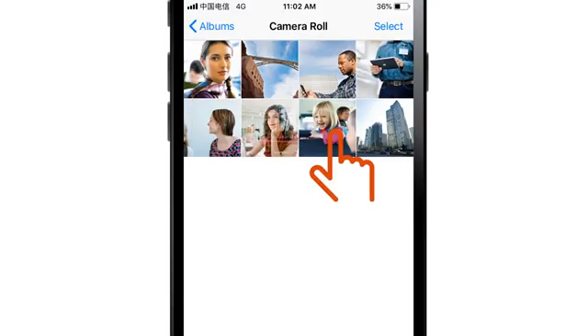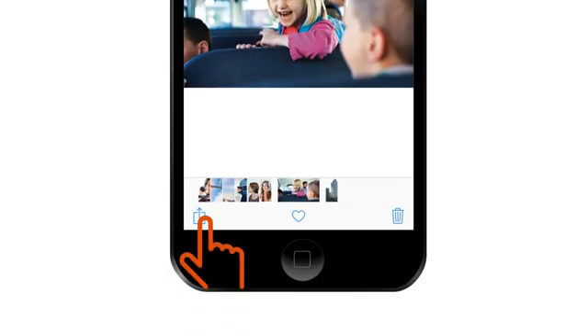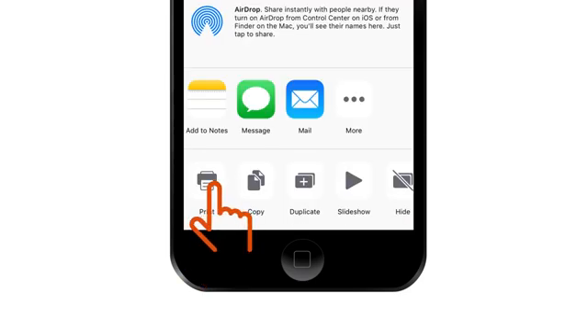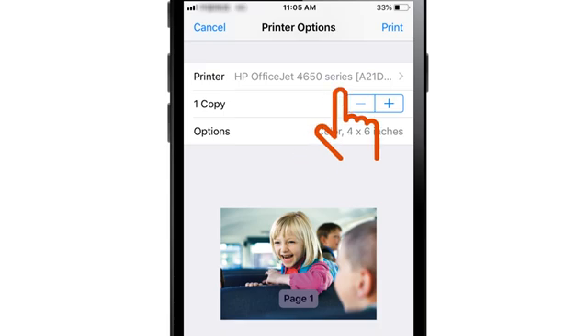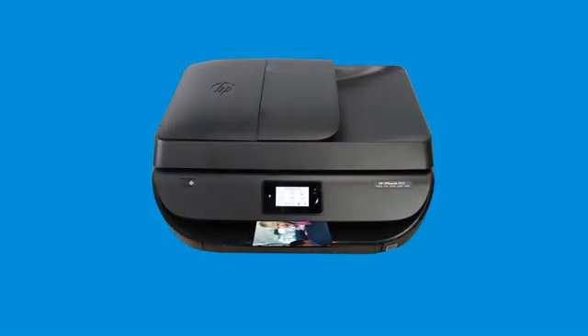Open the document or photo you want to print. If available, tap the Share icon and then tap Print. Select your printer and then tap Print. Your photo or document prints using Wi-Fi Direct. Reconnect your device to your wireless network after the print job completes.